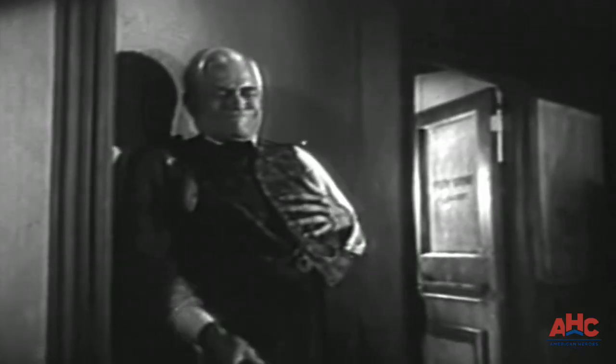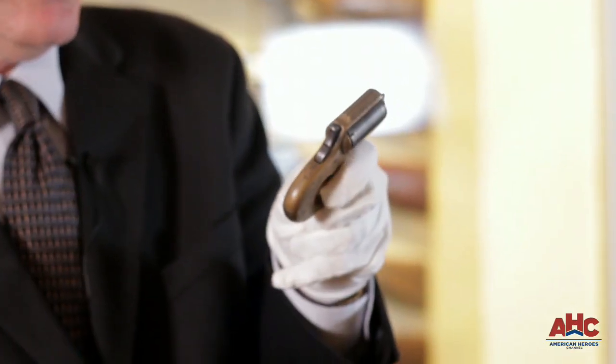A number of the Derringers and compact hideout handguns of this era really didn't carry very effective cartridges. There's a famous story of an old frontiersman first being shown a little .22 rimfire revolver and telling the young Eastern dude that showed it to him: 'Boy, if you shoot me with that and I find out about it, I'm gonna spank the hell out of you.'